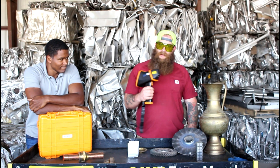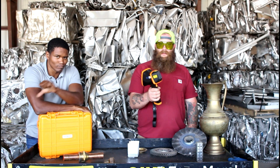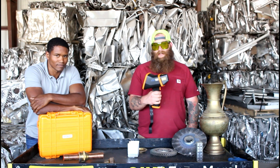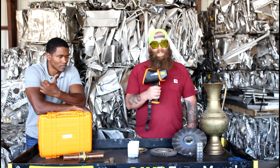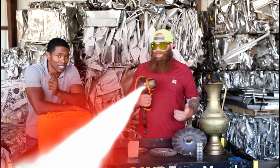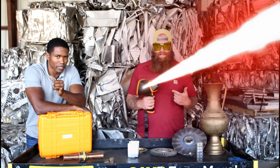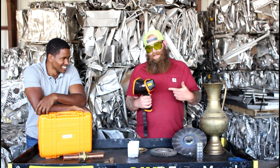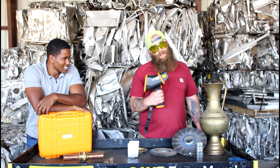It's different than the regular Niton guns that most of you are used to seeing, because Niton guns use x-ray technology and this uses LIBS technology — Laser Induced Breakdown Spectroscopy. I can't say that, which is why Vidal's here. So we're gonna show you how it works.